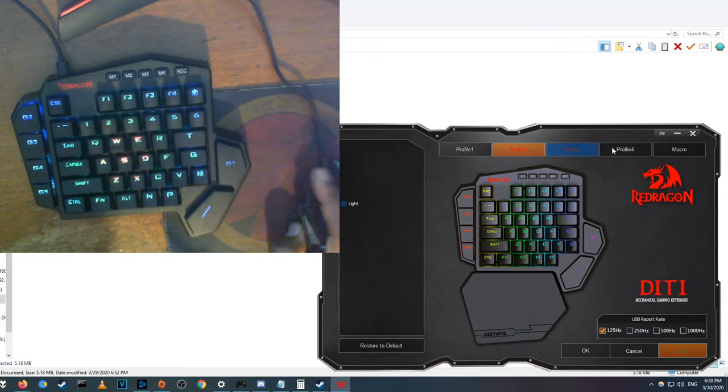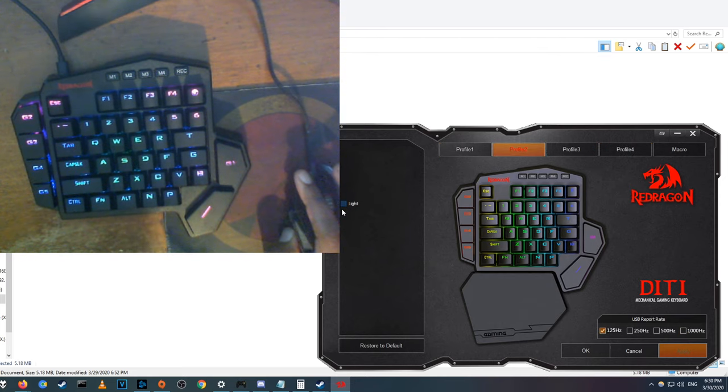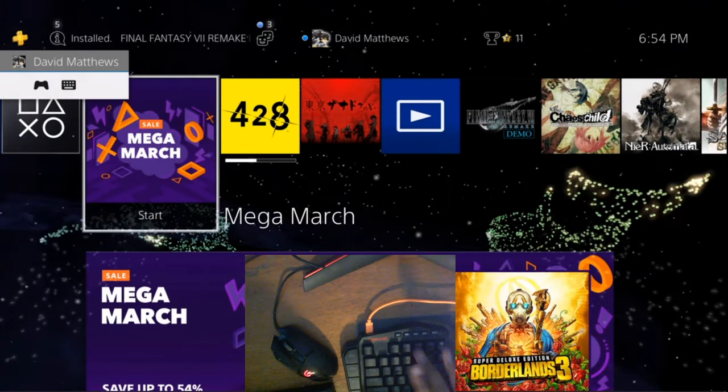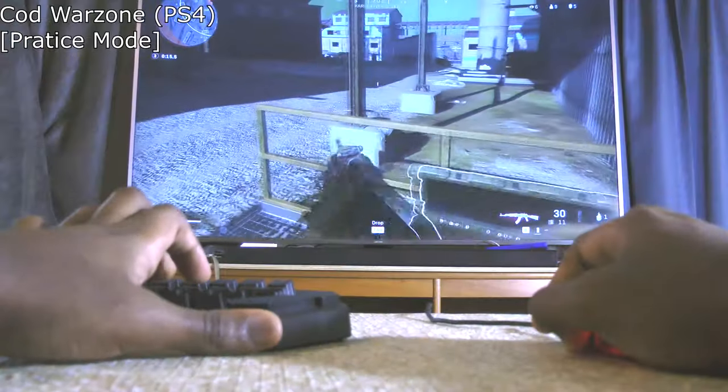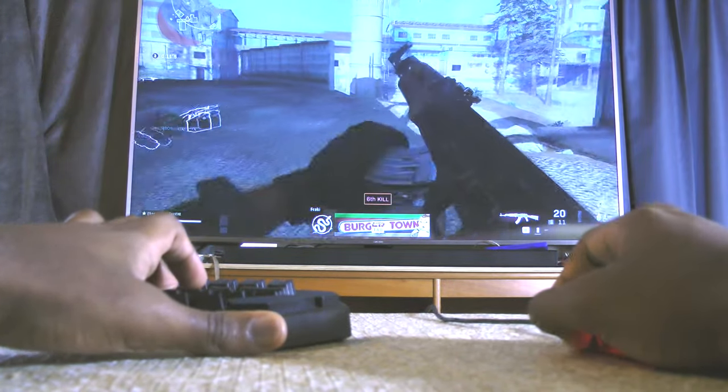And lastly, the biggest feature is the built-in memory. Your lighting, keybinds, macros, and profiles are all stored on this keyboard. So once it's set up, they'll work on any PC or console without needing special software. Some budget keyboards may offer some of these features, but it's really hard to find one that offers all of them, especially at under $40.